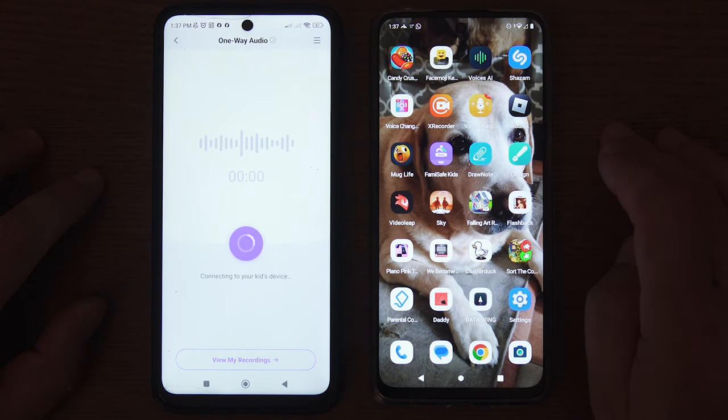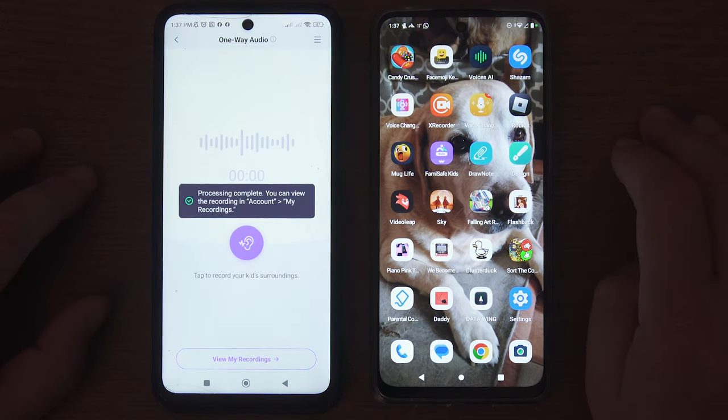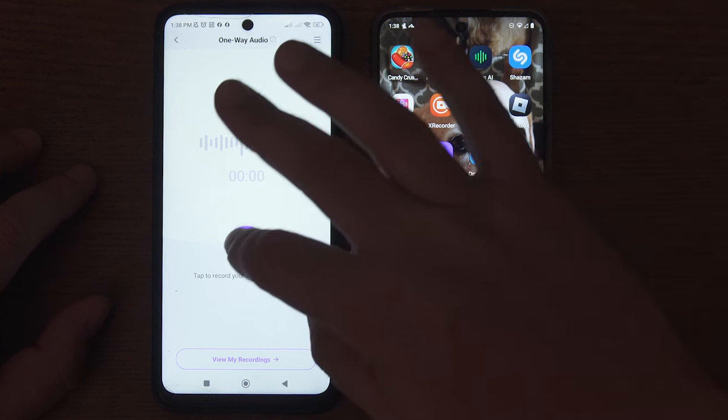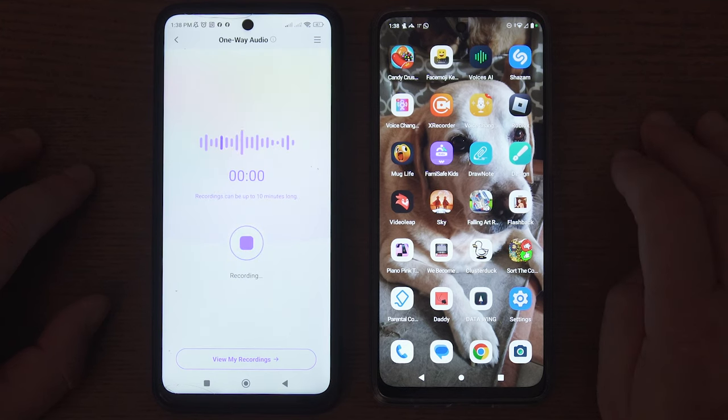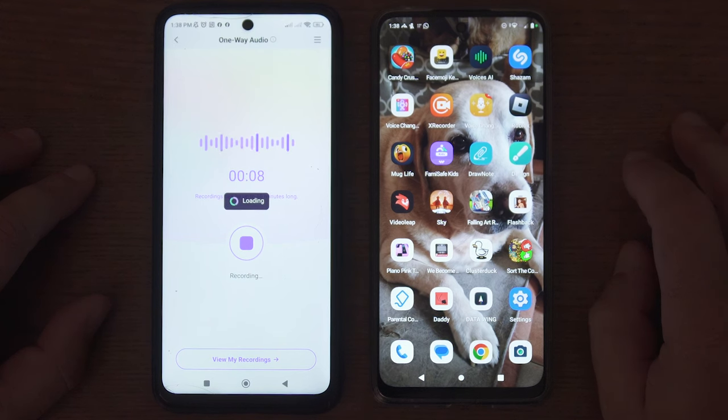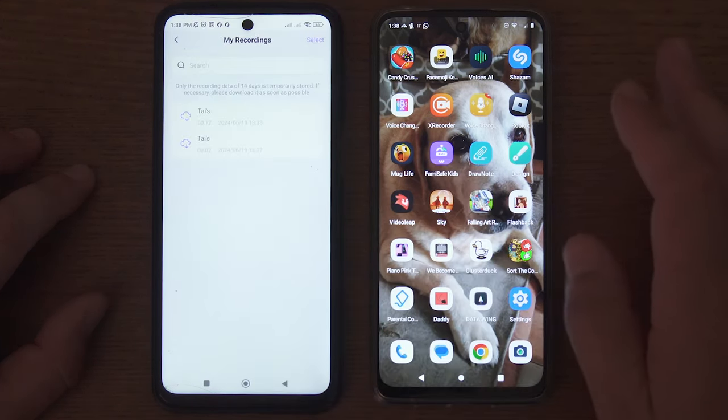Sometimes you may have to wait for the phone to connect before you tap on the Record button. Once the phone is connected, you can tap on the Record button and start recording the audio from your child's phone. Tap the Stop button. A recording of the audio will now appear in My Recordings on the parent phone.